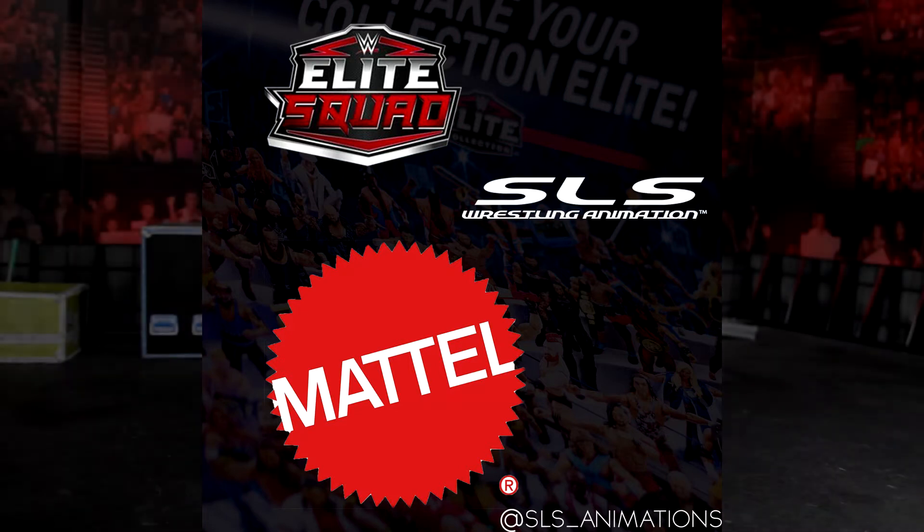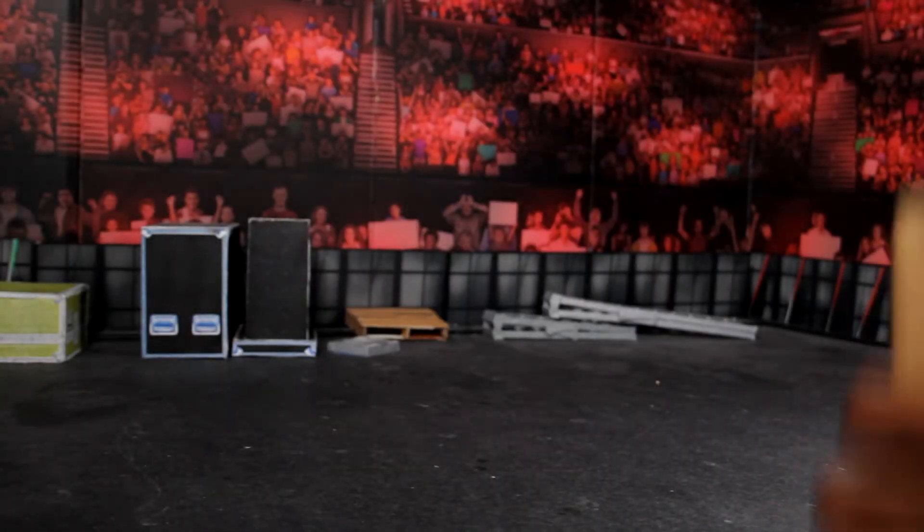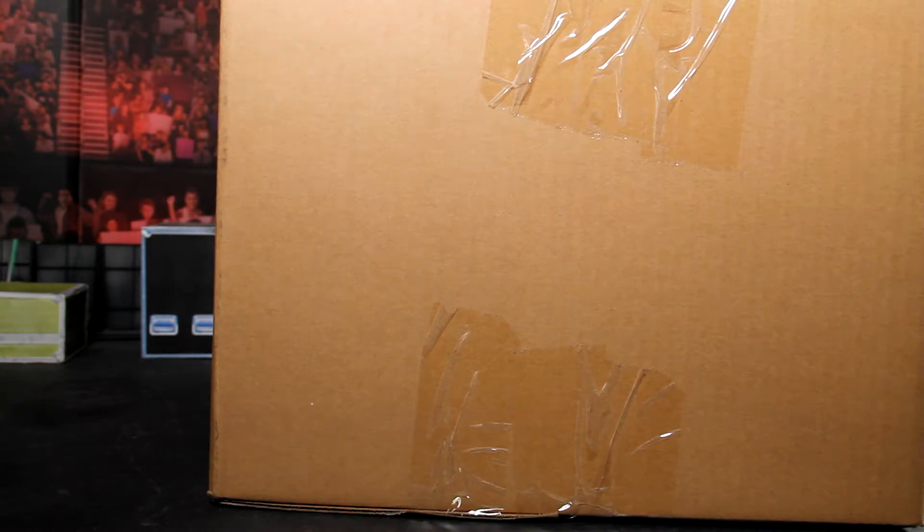The Elite Squad. It's your boy J Logan here with a mystery unboxing from my good friends over at Mattel. Let's flip the box around, let's get the blade out, let's get this box bust wide open because we want to know what's inside. Of course we do.